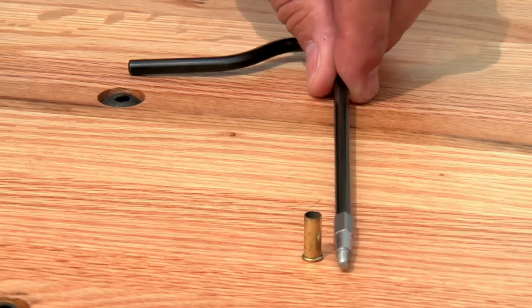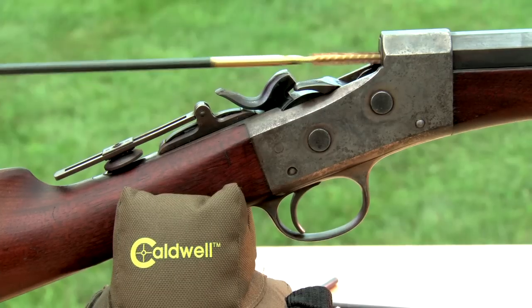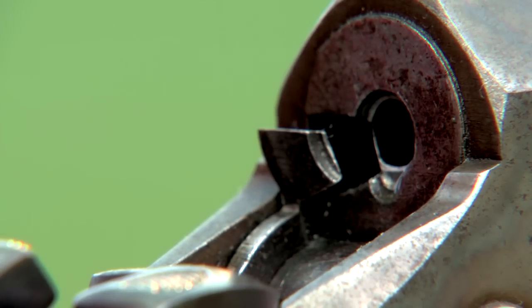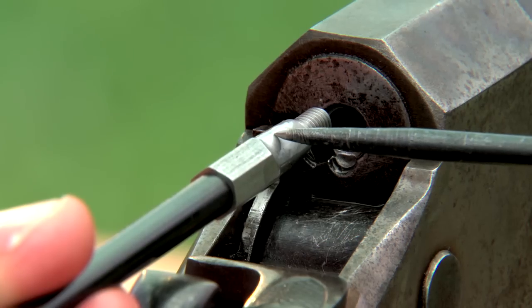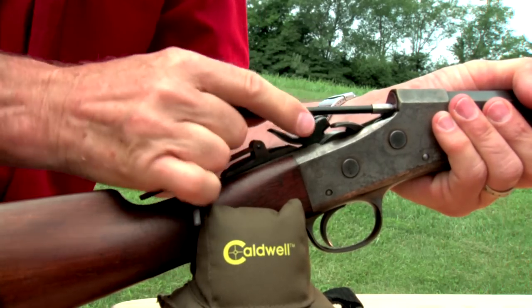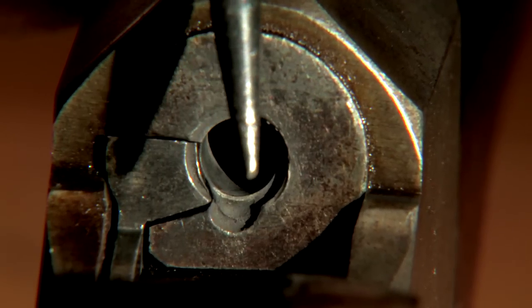To remove it, a chamber ironing tool is just the ticket. I start by cleaning the chamber, then oiling it and the swaging portion of the tool. This flat is aligned with the burr and rotating the tool swages it out, restoring the chamber to its original dimensions.